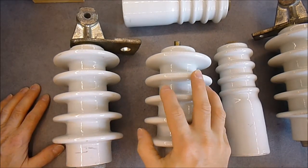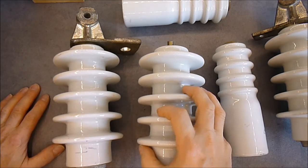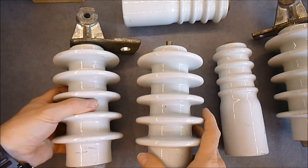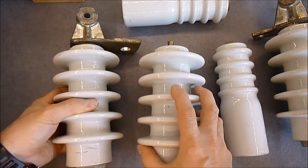Hi guys, today's find at the flea market. It was not really expected. Porcelain insulators. I got 5 of them. They were 5 euros each.